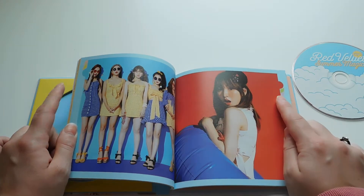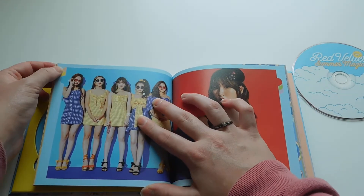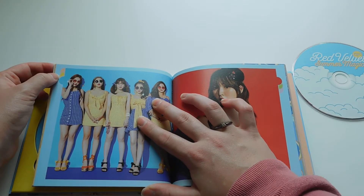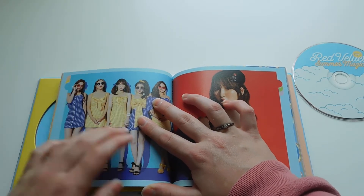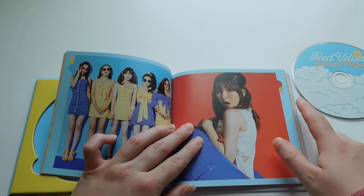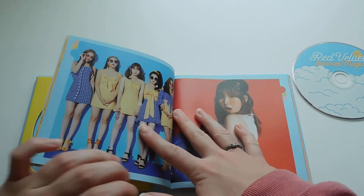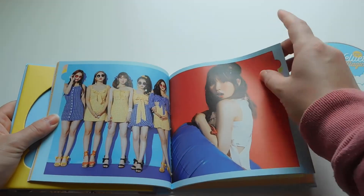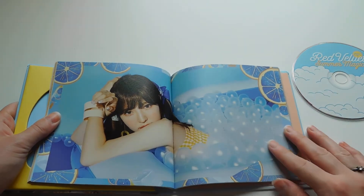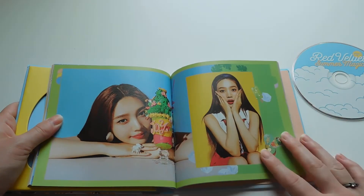I also just noticed that they put little tab colors here. So on this page, because we've already been through Irene's section, you have the pink, and you have the yellow because we've also been through Seulgi's. We're on blue currently because we're in Wendy's section. And then we're going to go into green, which is Joy's, and purple, which is Yeri's.